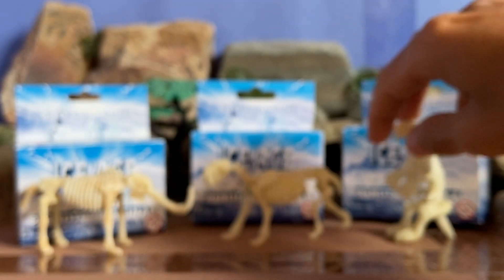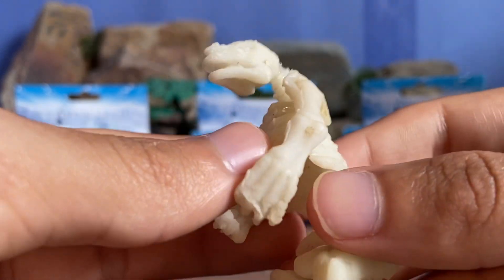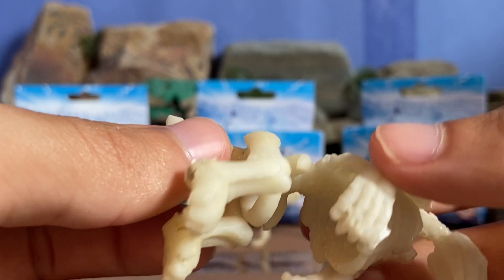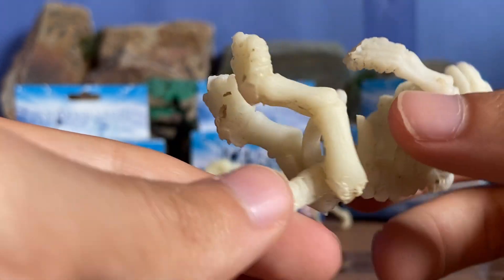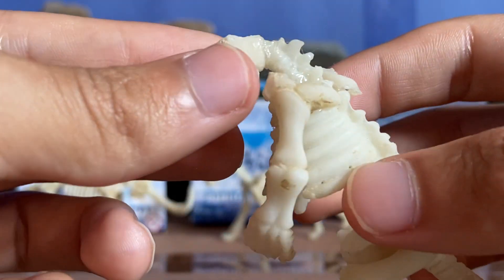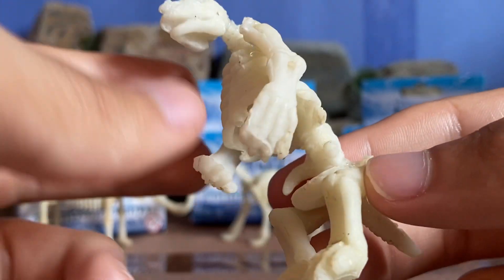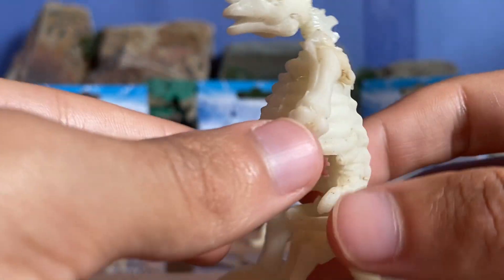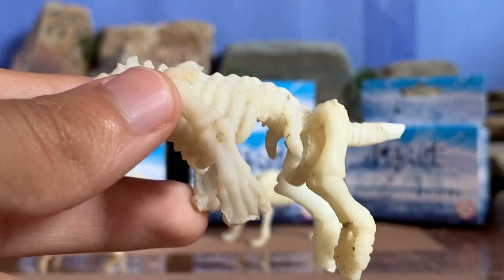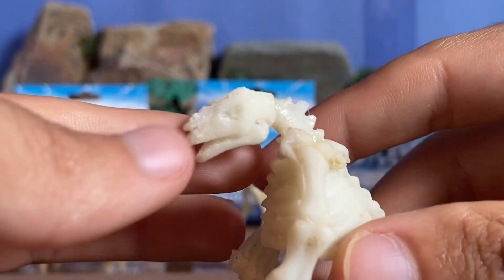You've got to be very careful when you dig these out because these bones can break very easily. You've also got the pelvis and the tail where the legs connect. And finally, we have the giant ground sloth — Megatherium. Pretty nicely crafted figure. I believe this figure has six pieces: the two arms, the two legs, and then the rest of the skeleton which comes intact with the pelvis and the tail, plus the head.